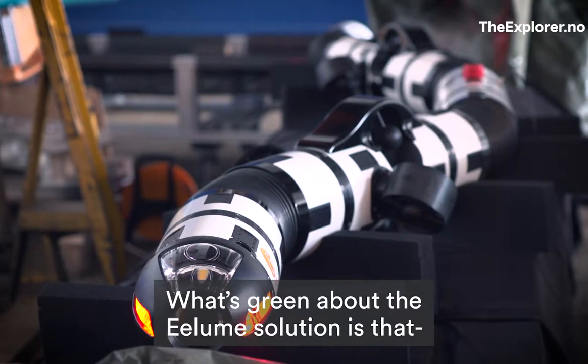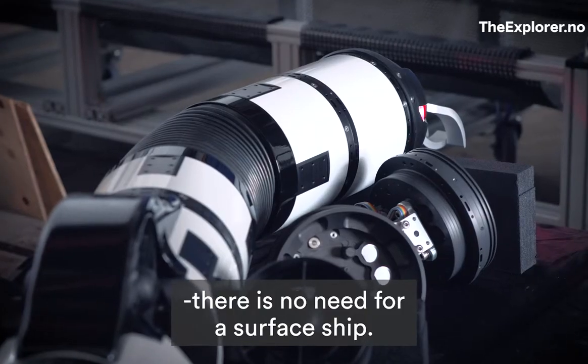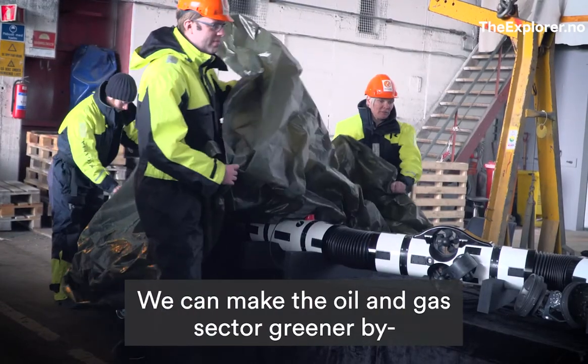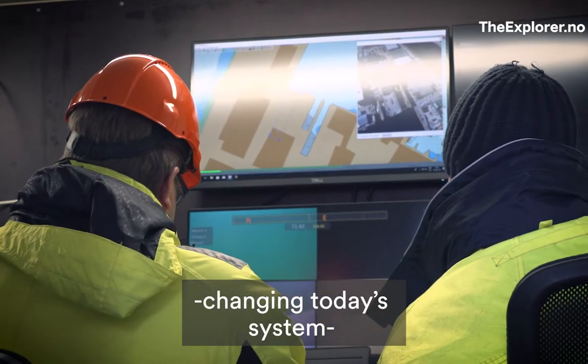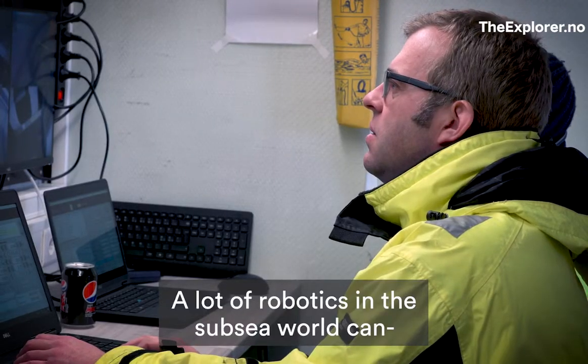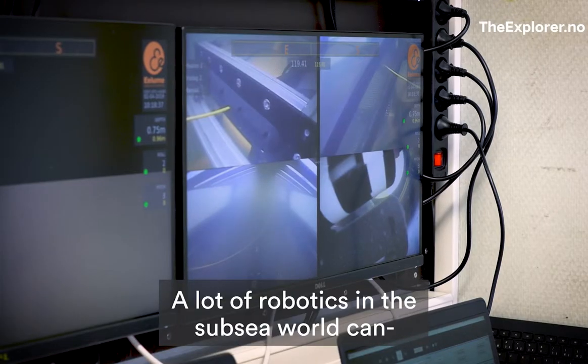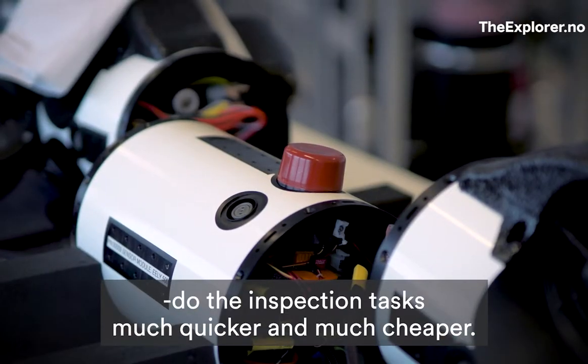What's green about the Illum's solution is that there is no need for a surface ship. We can make the oil and gas sector greener by changing today's system using boats and ROVs. A lot of robotics in the subsea world can do the inspection tasks much quicker and much cheaper.